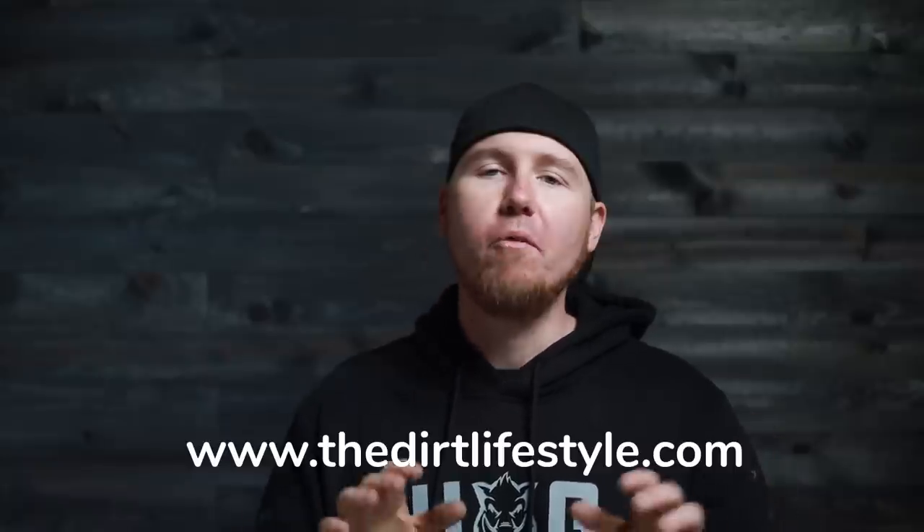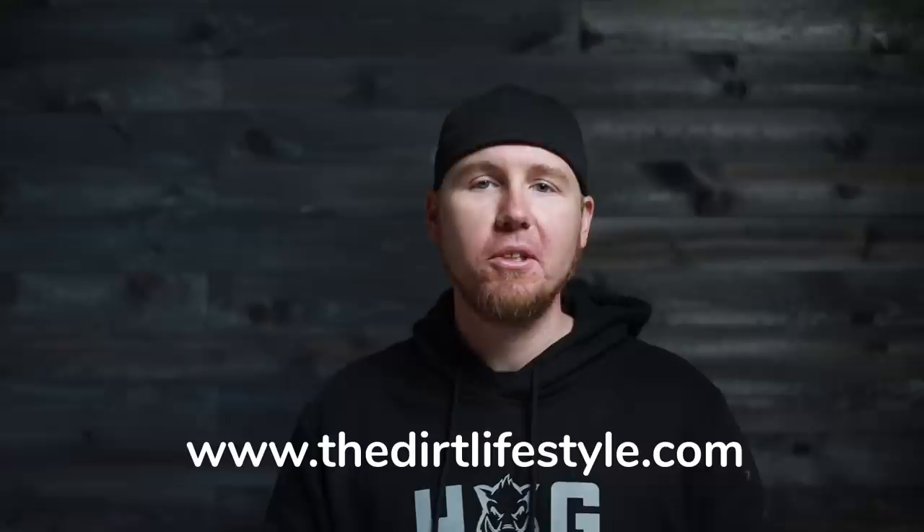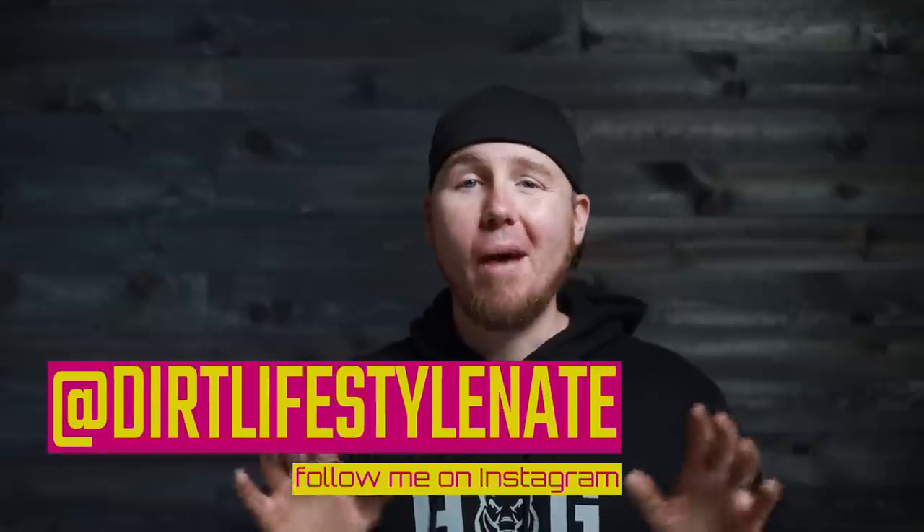If you enjoyed the video, make sure you give it a thumbs up and subscribe to the channel if you haven't already. I've got a whole bunch of how-to content on here and I'm always adding more. If you want to help support the channel, you can go to thedirtlifestyle.com — we have t-shirts, hats, and swag. I even have a link to our Patreon account if you want to help support us that way too. If you want to follow me on social media, I'm at Dirt Lifestyle Nate. We'll see you next time.